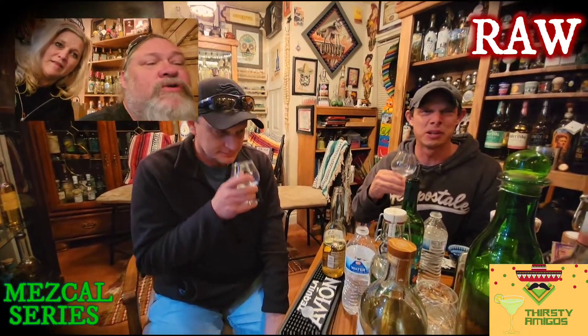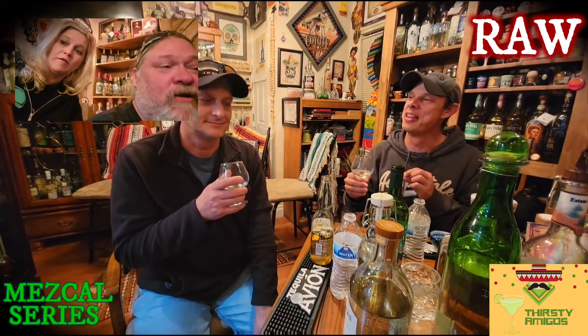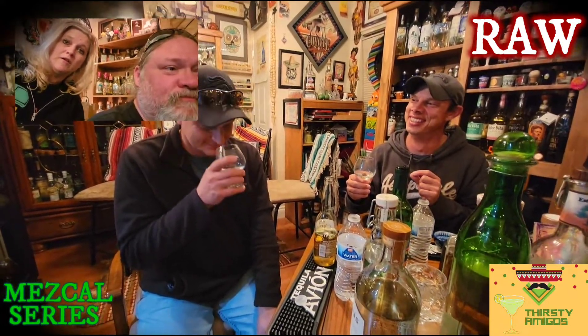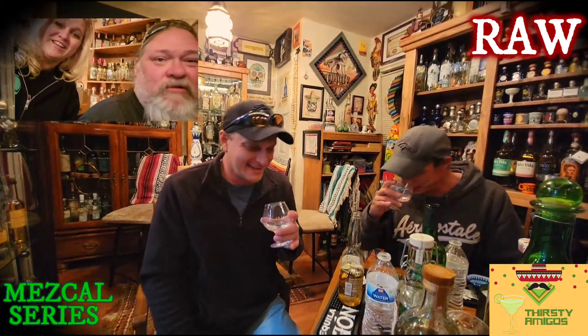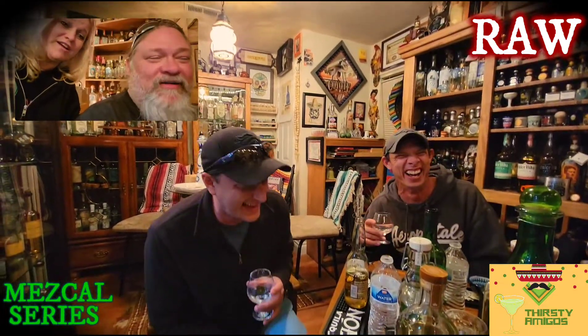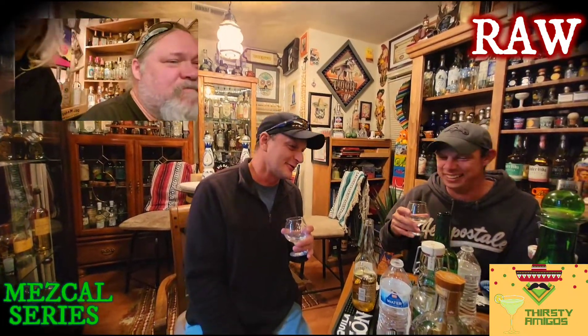I don't smell smoke at all. So the story on Vita is it was made for bartenders, for mixing cocktails. Tell me if you smell this — do you smell new car? Cause I smell new car. I kinda do! It smells like a new car! It's a brand new bottle — it just came out.